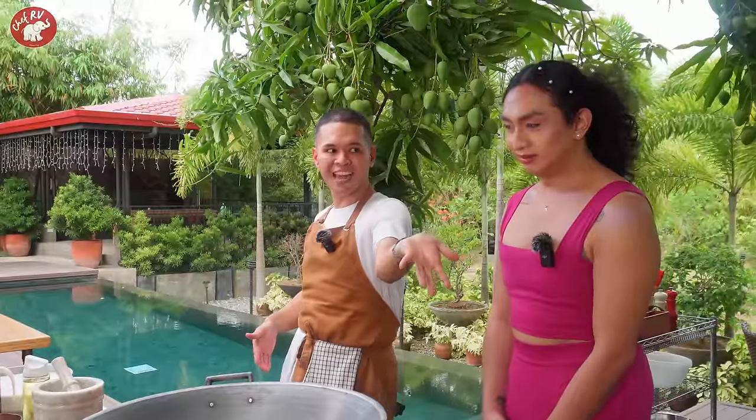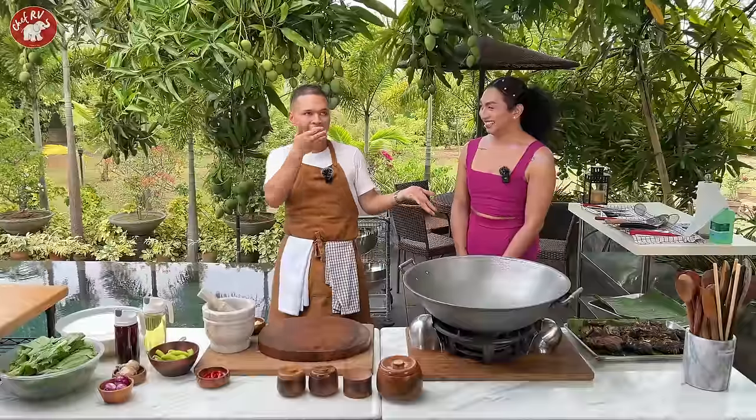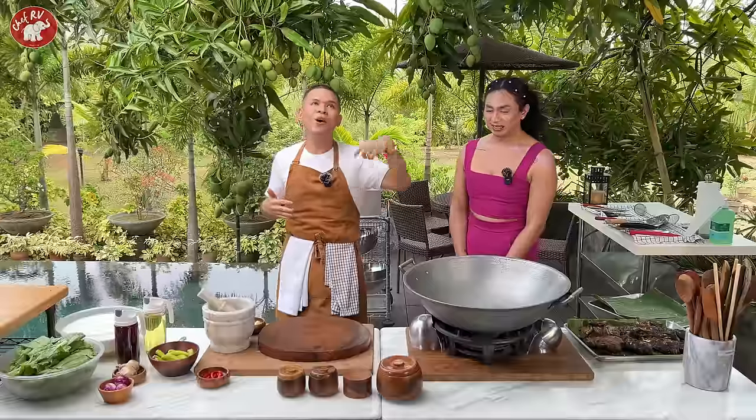Let's cook! Anong lulutuin natin? Ginataang isda? Tilapia! Ulitin mo — anong lulutuin natin? Tilapia! Okay, let's cook that today.